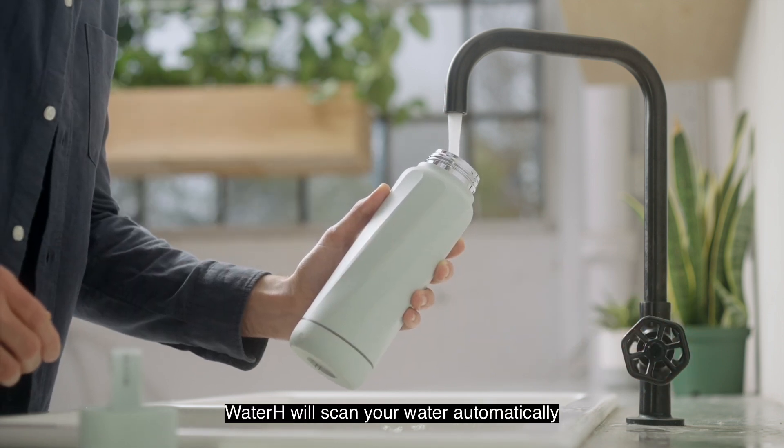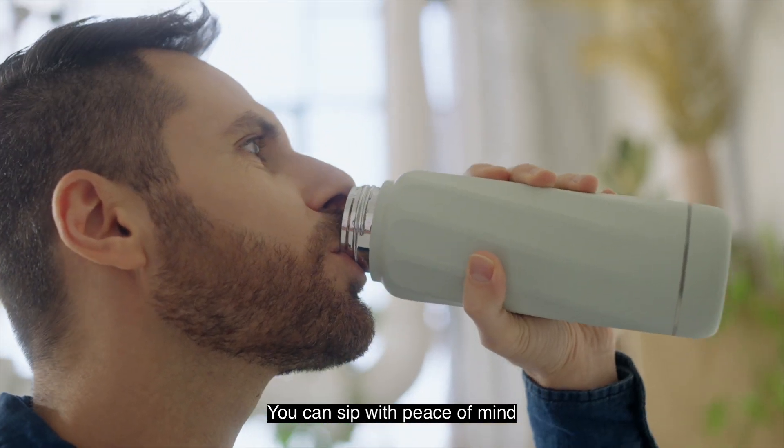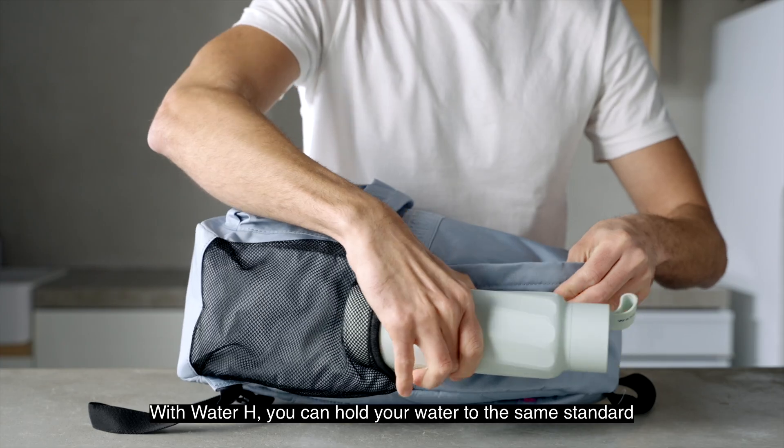Water H will scan your water automatically, so you know if it's drinkable or dumpable. You can sip with peace of mind. TDS standards are used by the WHO, governments, and water filtration companies to establish safe water standards.